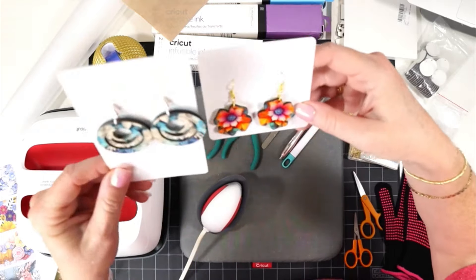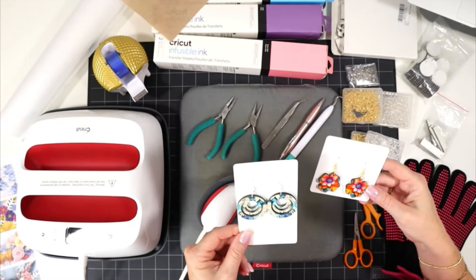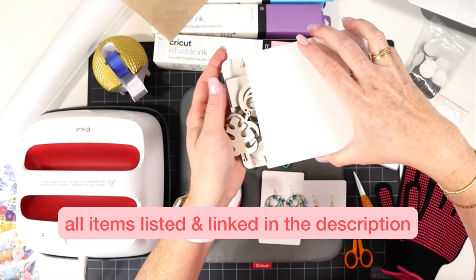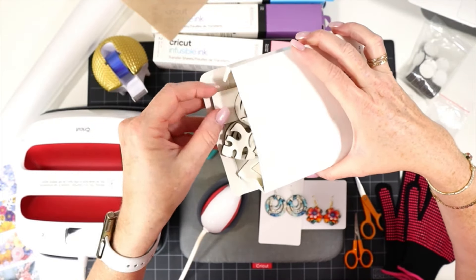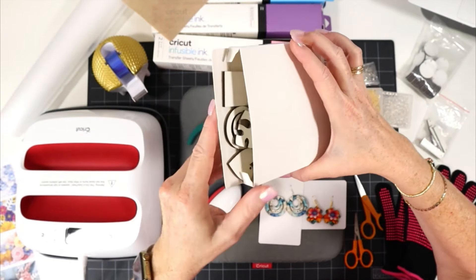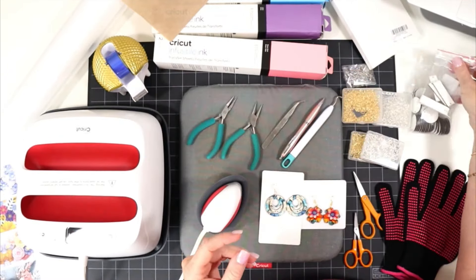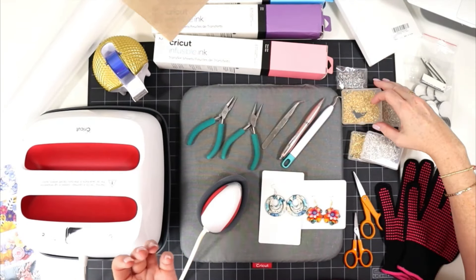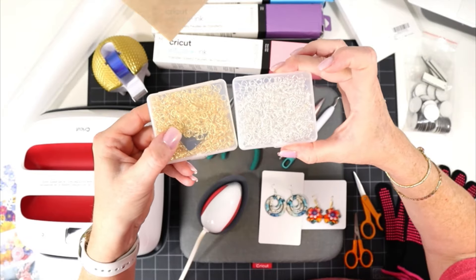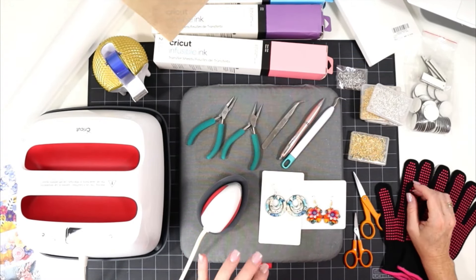Let's go over the tools and materials we'll be using today to make these 3D flower sublimation earrings. We'll start with the earring blanks — these are sublimation blanks, MDF on the inside with a white sublimation coating on both sides, so you can sublimate on the front and the back. You can buy assorted shape packages or bulk bags with one shape. These blank packages often come with earring hardware, usually a stainless steel finish, but I prefer to use my own six millimeter jump rings and shepherd's hooks in a brighter metal finish.